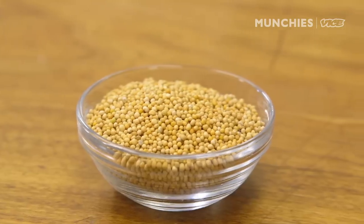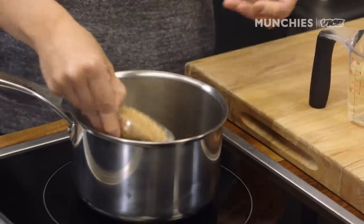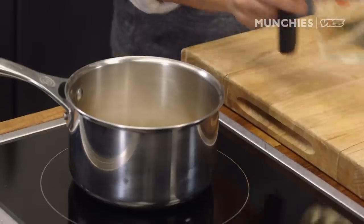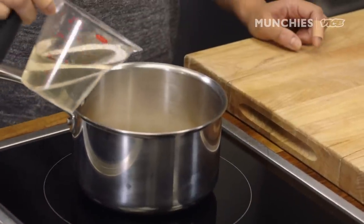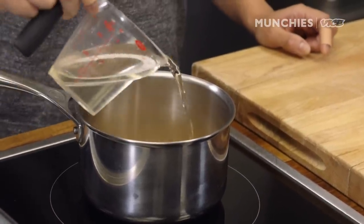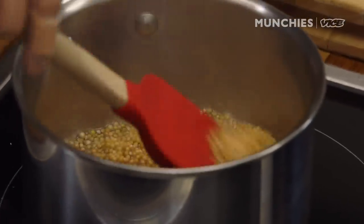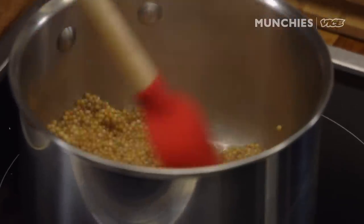Let's start with pickling some yellow mustard seeds. Turn this on, put the yellow mustard seeds in the pot, add some sugar and salt, then add champagne vinegar with water. We're slowly melting the sugar. Once it comes to a boil, reduce to a simmer until it becomes syrupy and sticky and beautiful. The pickled mustard seeds are not traditional, but the crunchiness and crispiness always make people so excited about the dish.